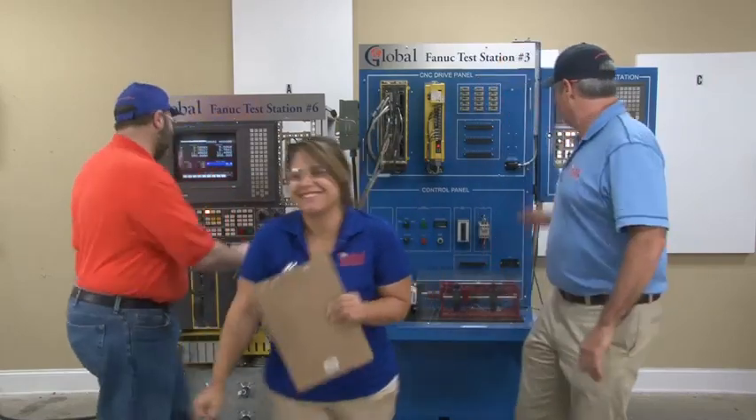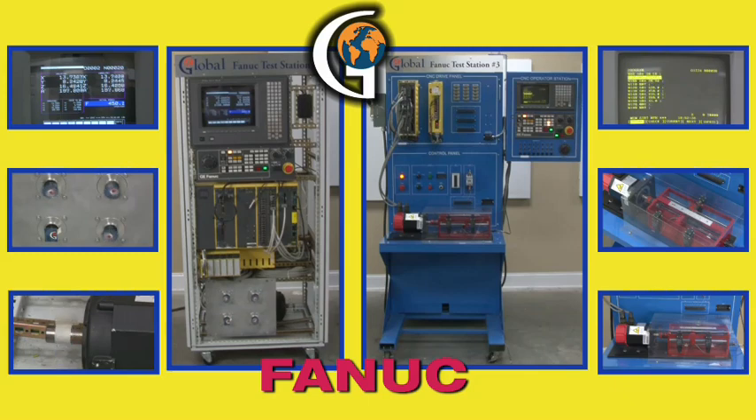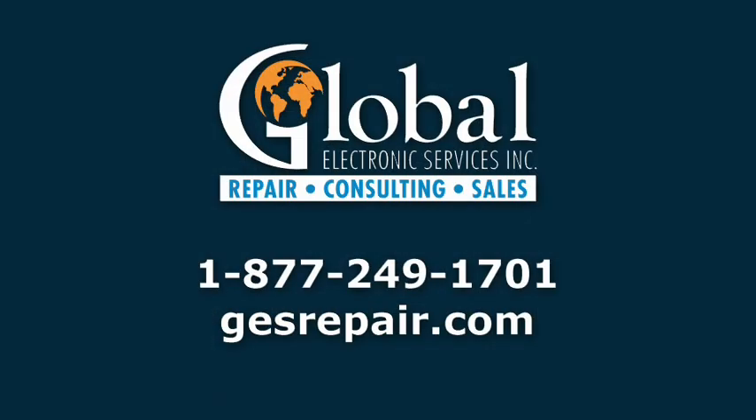John, Irwin, thank you guys so much for all your help. Now you know how we test your FANUC equipment. If you have FANUC equipment that you need repaired, put it in a box and ship it. See ya — we'll see you next time.